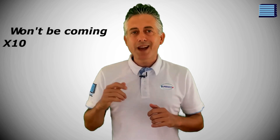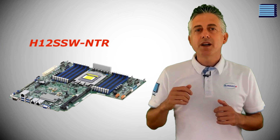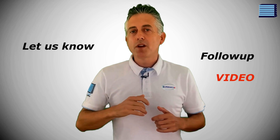They've also confirmed that this update won't be coming to X10, X11, or H11 boards, so if you like what you see you'll just have to upgrade. We have some footage taken from a H12 SSW-NTR that our customer ordered in this pre-built system. We haven't had the time to properly dive into all of the features yet, so let us know if you'd like a follow-up video with a deeper look into the updated interface.